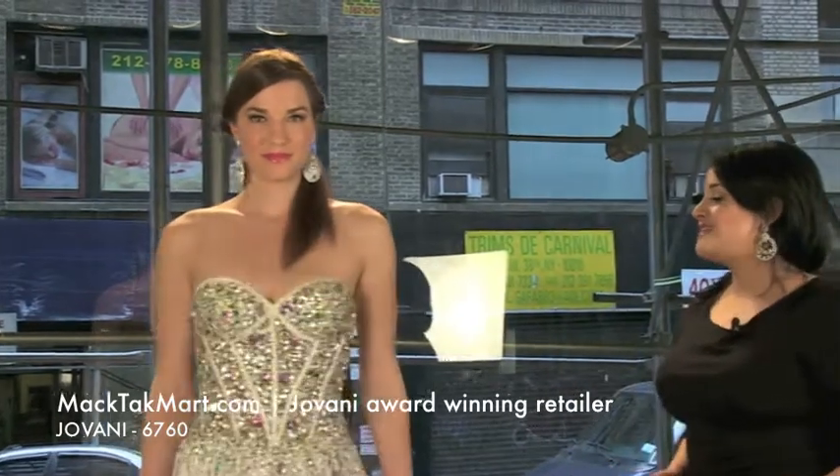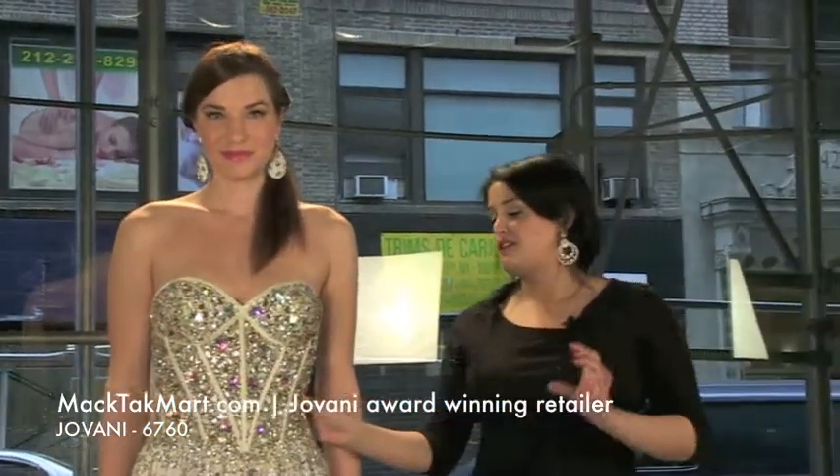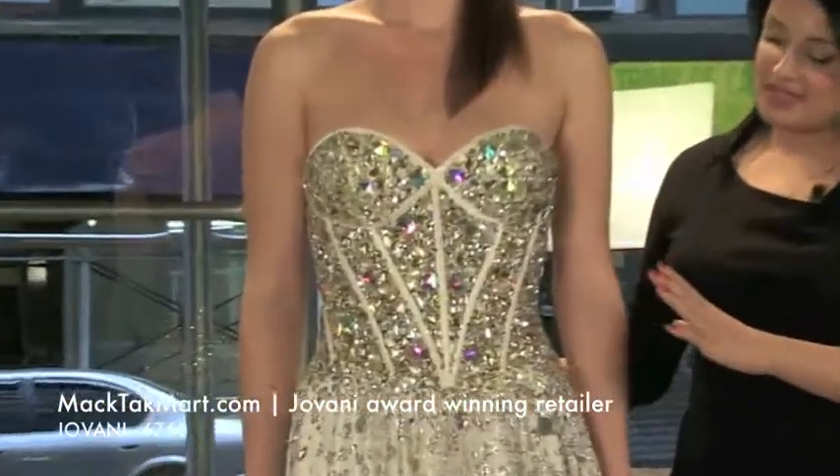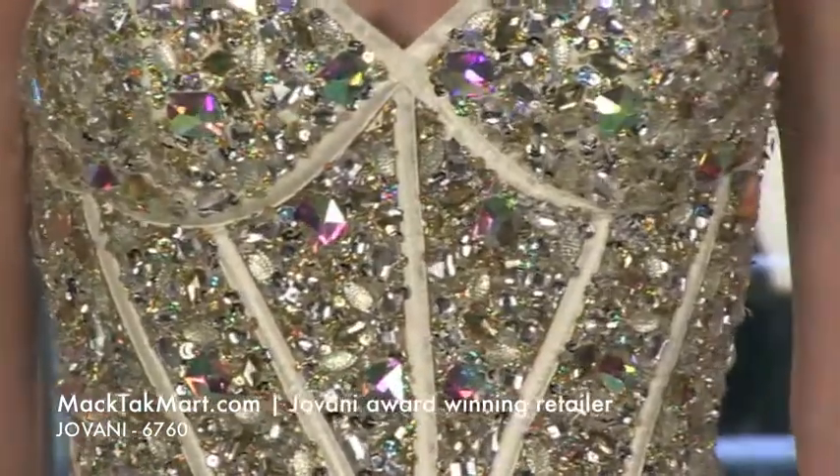It has a real bustier. The fit is going to be amazing because of all of the boning that's going to take you in. The bodice of this dress is beautiful — look at the bustier.